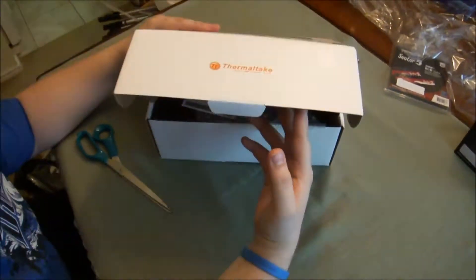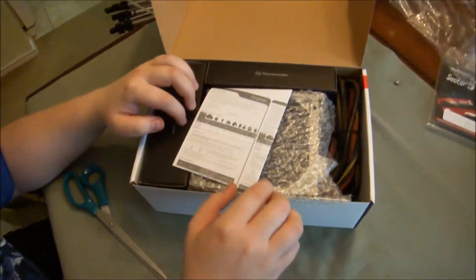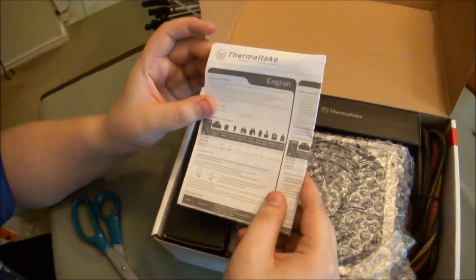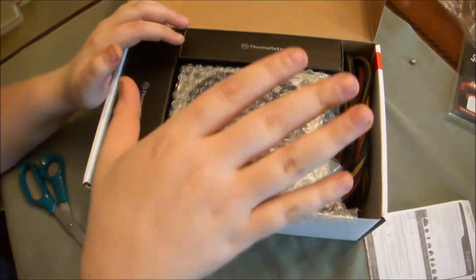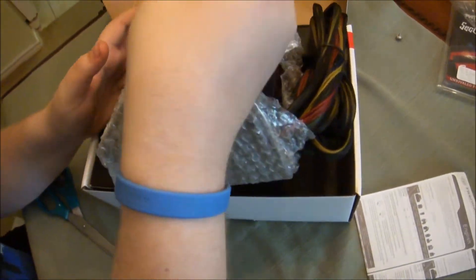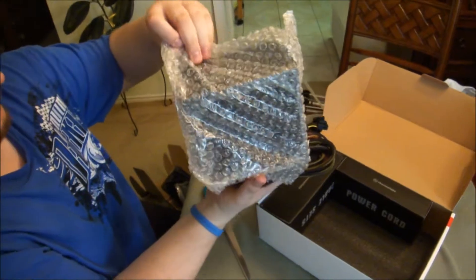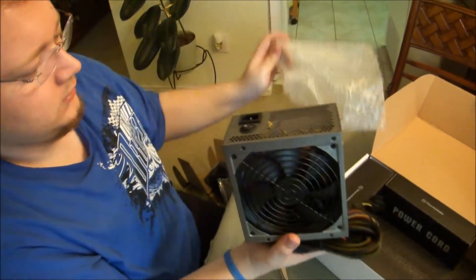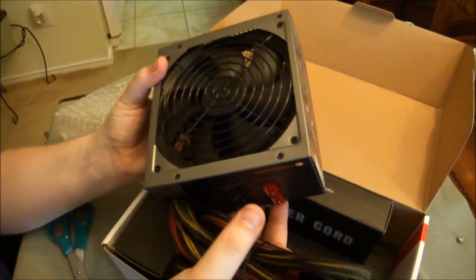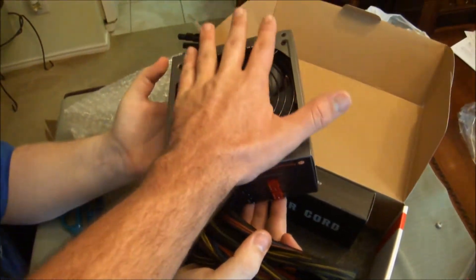It supports the i7 and all the major CPUs. Here's pretty much the contents: got the manual and installation guide. The physical PSU is right here — let's go ahead and take it out, it's kind of heavy. The fan is ridiculously humongous — I think this is 140 millimeter — and it's a pretty decent size.